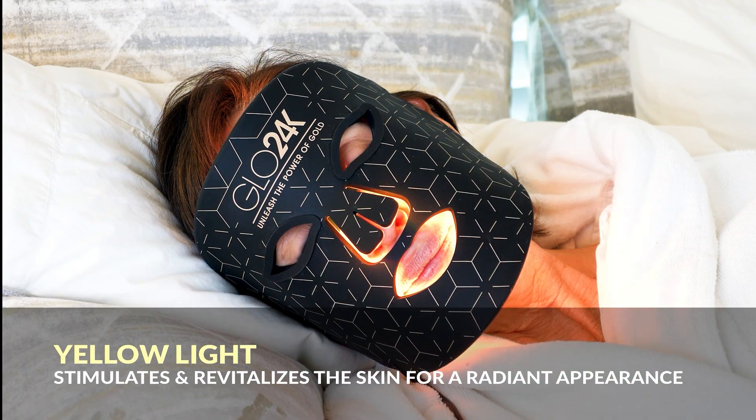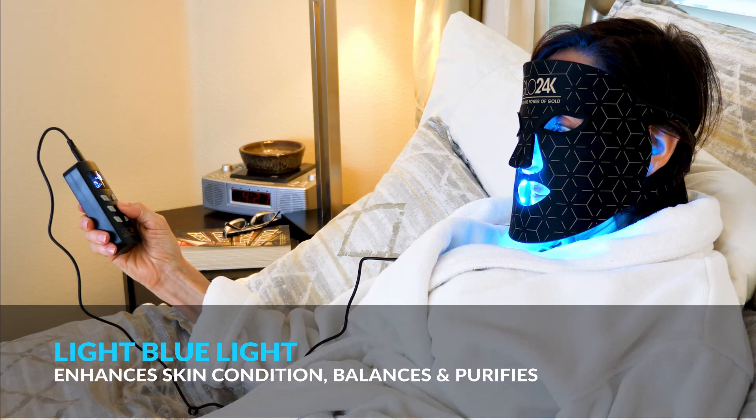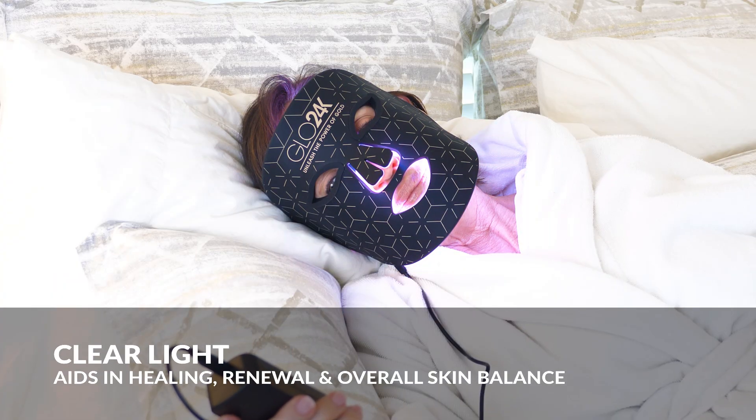Yellow light stimulates and revitalizes for a radiant appearance. Purple light purifies, balances, and supports skin regeneration. Light blue light enhances skin condition, balances, and purifies. Clear light aids in healing, renewal, and overall skin balance.